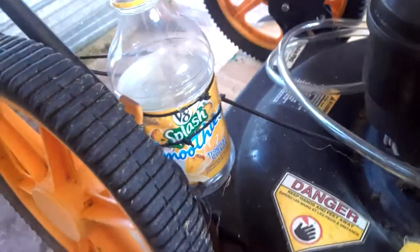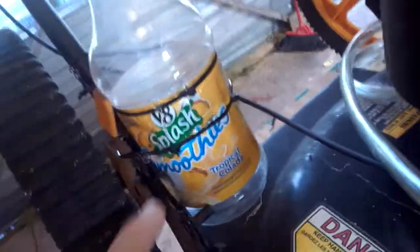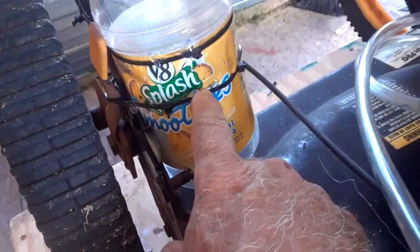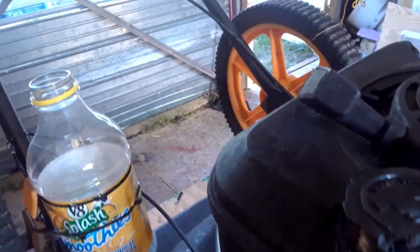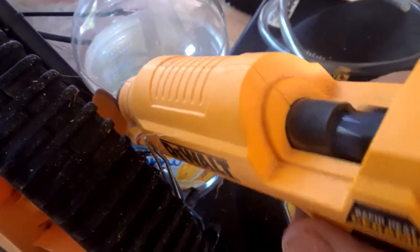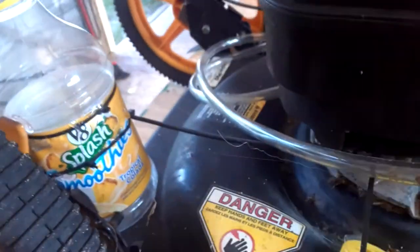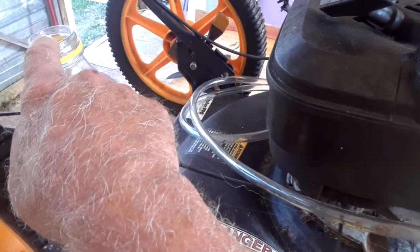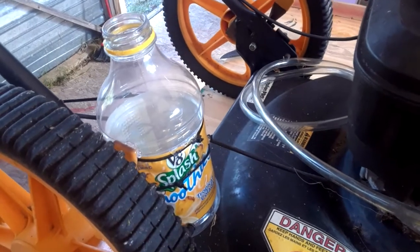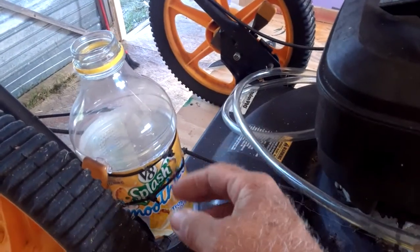I mounted the bottle — real scientifically again. I used some wire ties from Harbor Freight and I put some glue gun glue on it, because lawnmowers always shake around when you're cutting grass. If this actually does work I don't want the bottle falling off. Now what I need to do is cut this hose so it just fits in the cap about an inch down. The other hose goes all the way down into the gasoline — when you try and start it, the gas sucks in this way, pulls the air in, creates bubbles which creates fumes, and the fumes go back through the hose into the carburetor.